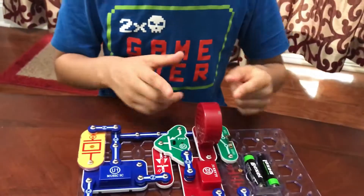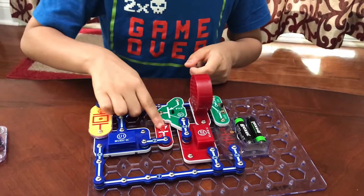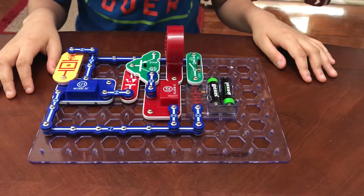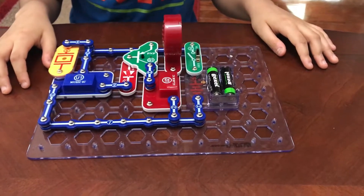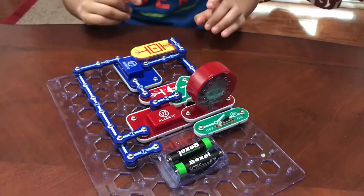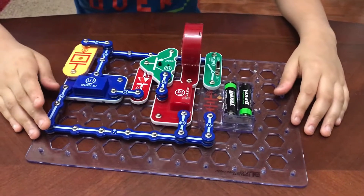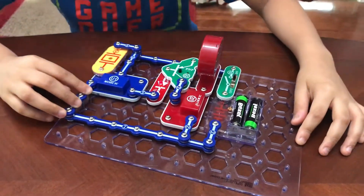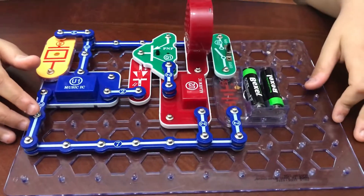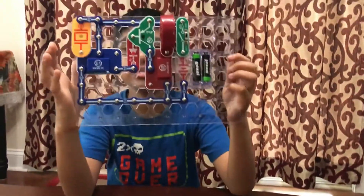When you turn it on, it will start blinking and the speaker will start making noise, but you'll need to wait until the speaker's music and the light stop. Now it turned off — let me make a clap. I heard the alarm and the light, and now it's done. Let me try to scream — and that's project 269.